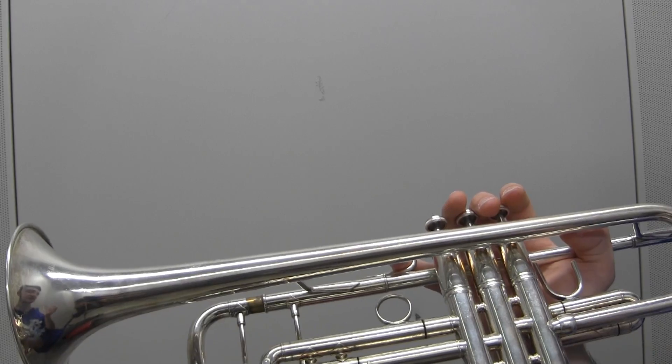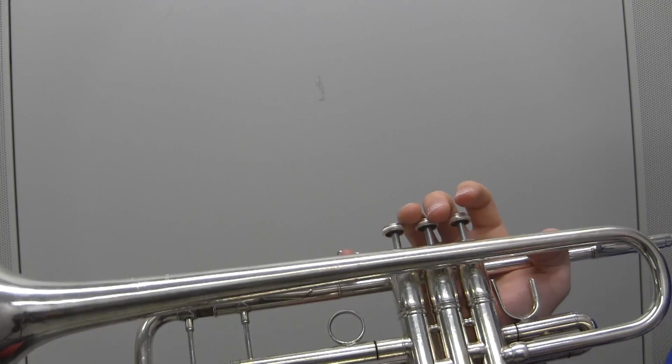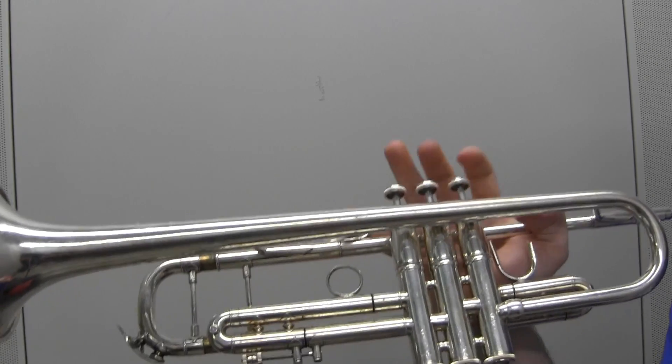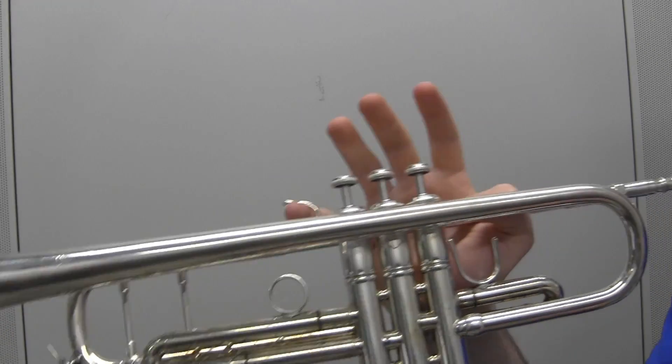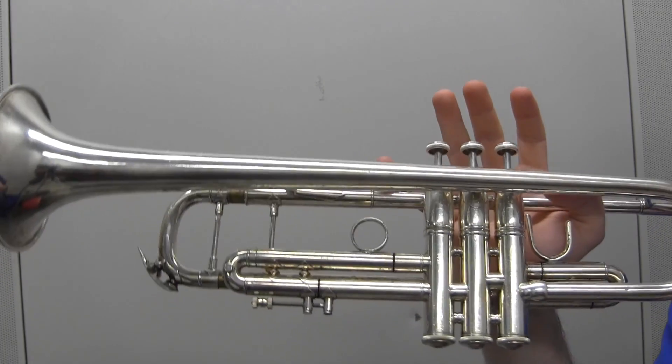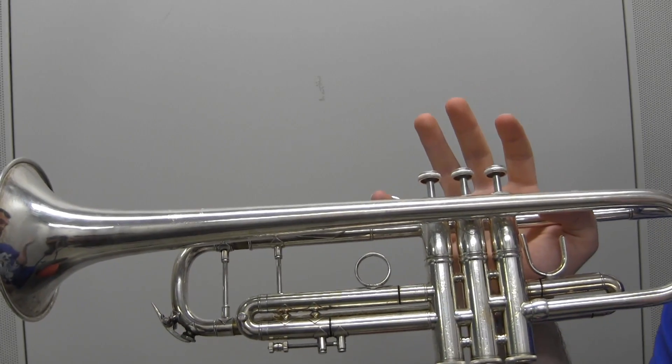That's the end of the song. The only part I didn't go over is the rap part. Basically how I played it in my cover — the link will be in the end slate — is just all G's. You just follow along with the rhythm that he's rapping, and it's all G's. Really not very complicated, but that's how I played it.